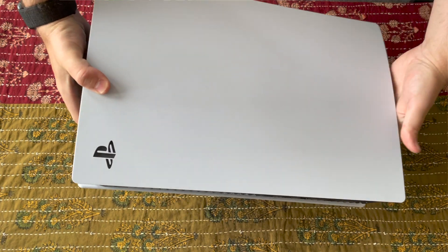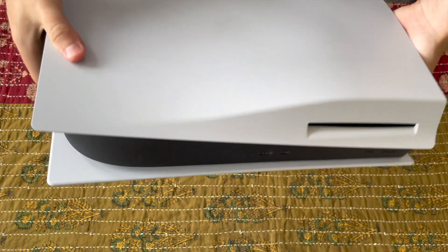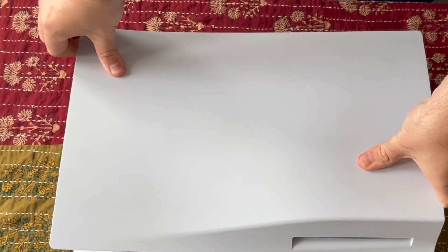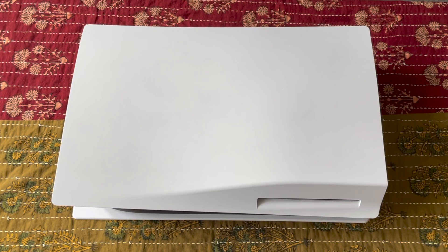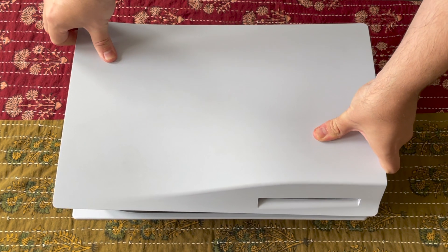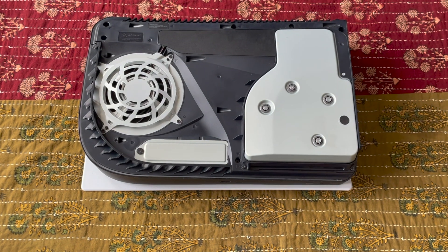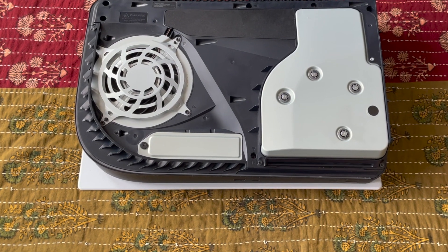Number four: open the cover. Lay your PS5 down on a soft surface with the disk drive facing up — in other words, lay it down upside down. With a little force, you can lever the white cover off the PS5 by gripping it at the top corner and lifting it up while you slide towards the base. This will then reveal the slot for the SSD, which is covered by a metal plate.